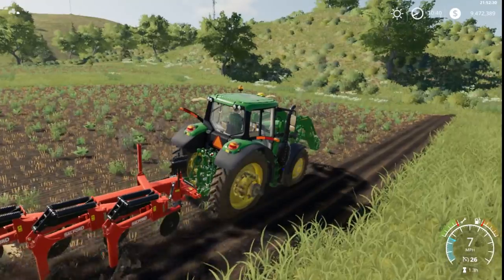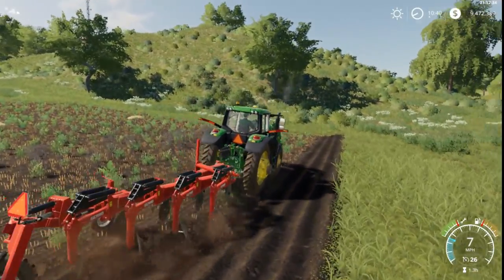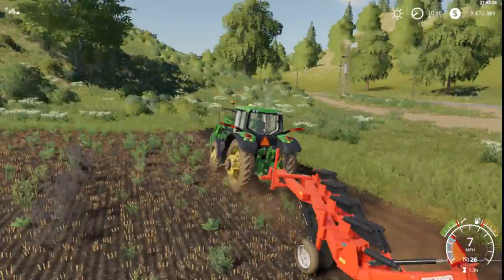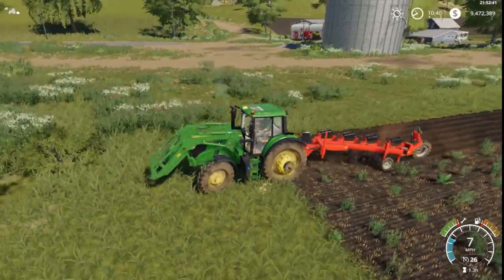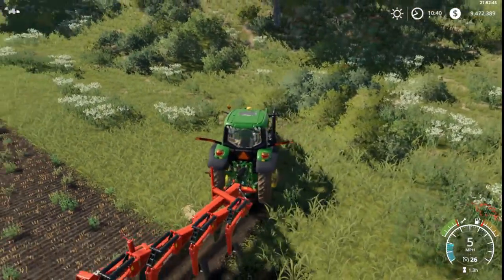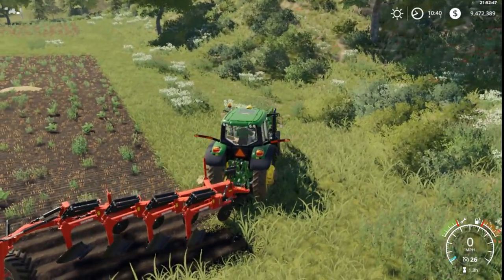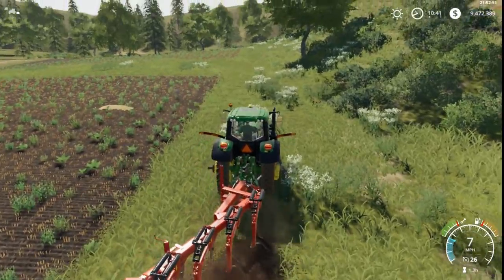I'm going to mess around with it, get used to it. I'm going to edit the heck out of this map, make it all one. Get rid of a lot of the weeds over here, take some of this field and put it into maybe a shed, get rid of a few. I keep forgetting that we're using the create-a-field type on here.